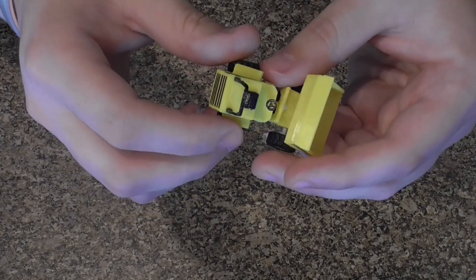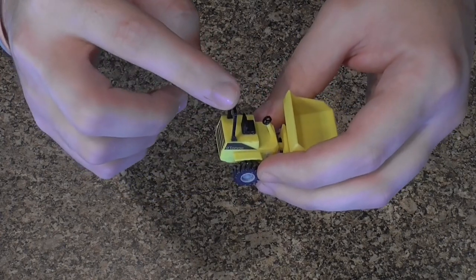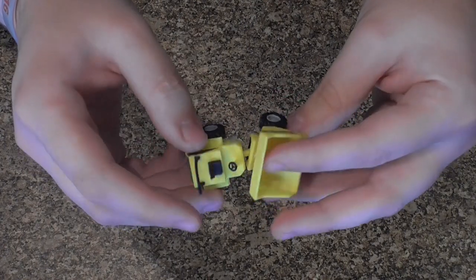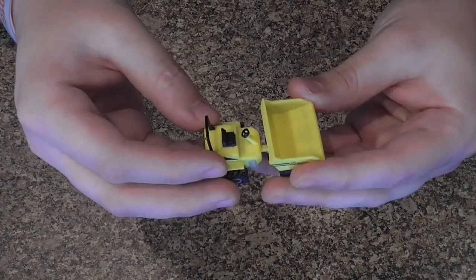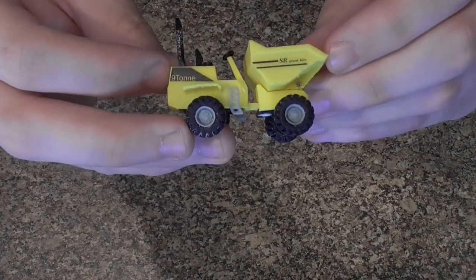Now this model is the unlit version, but there is actually a lit option. The light would be just there on the top, and if I flip it over I'll just show you where the switch would usually be on the lit option. So if you pop over to our website — the link will be in the description — that is the articulated dumper.